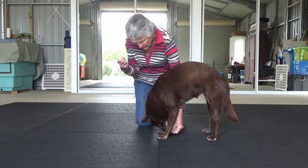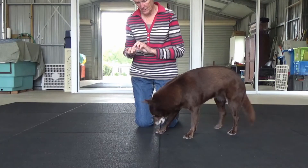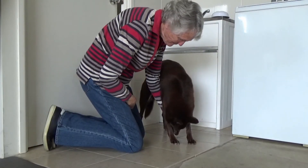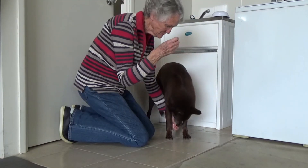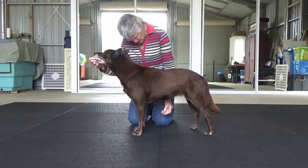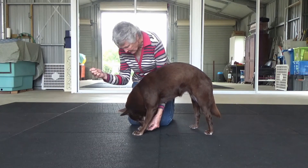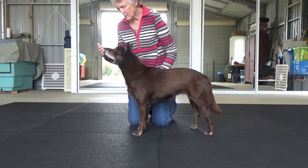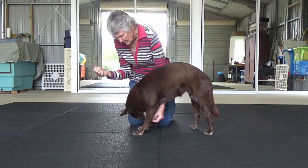You can see that this gives a nice curve of the spine. Ideally he will stand reasonably square, so if he moves one leg backwards, or indeed both, work in a corner to limit the opportunity for backward movement. You can then hold the treat a little further behind the line of his front legs, and for a longer duration, in order to sustain the curve and build the benefit of that opposite flex.